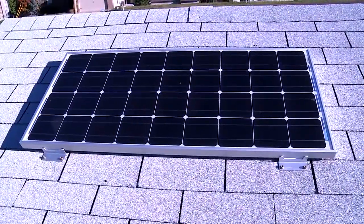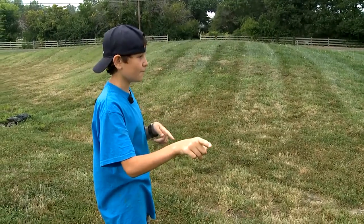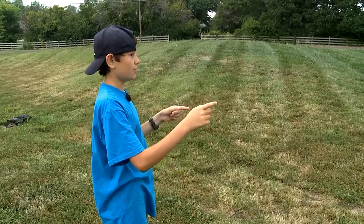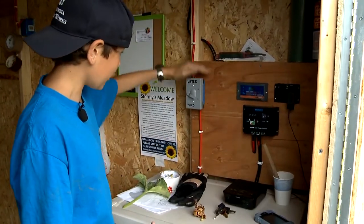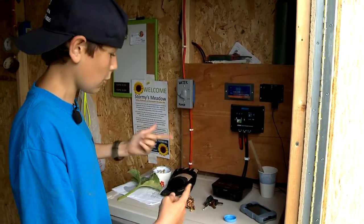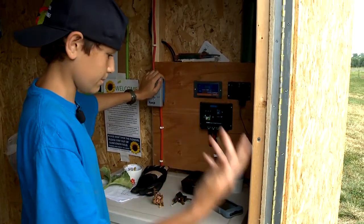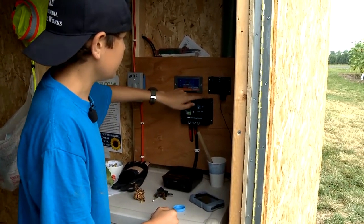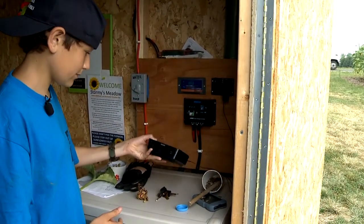Up on top of the shed there is a solar panel which powers the pump that pumps out the water for me, and my radio which I listen to while I garden. We have our water pump which pumps out the water for me, so if it gets low below the pump handle I can just pump it out. And it powers my little radio here.